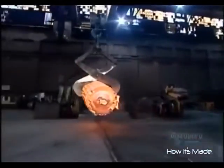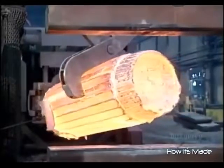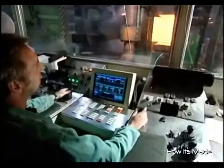Then, over 12 hours, they reheat the ingot to 1,200 degrees Celsius. This makes it soft enough to hammer or press into shape.